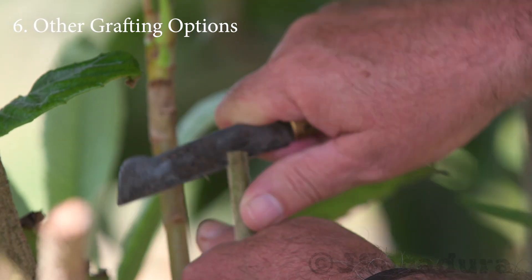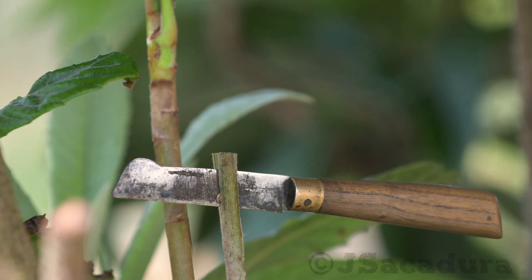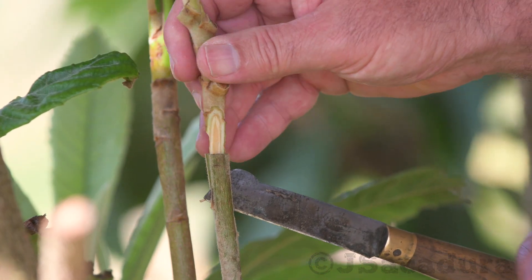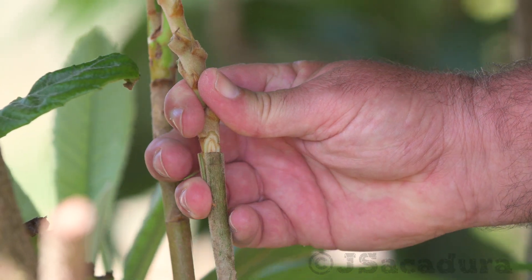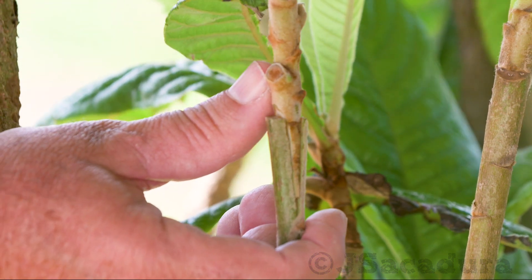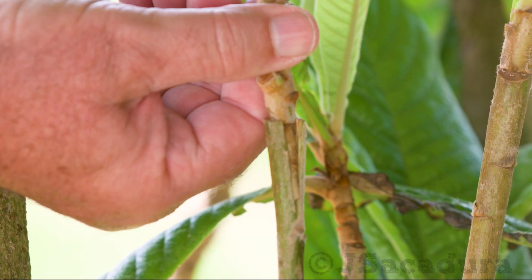One of the easiest grafting options is the cleft graft. It's a simple matter of making a cut in the middle of the rootstock and a double bevel in the scion. However, the cambium contact area is a very narrow layer on the edge of both cuts. If they are not perfectly adjusted, or if they don't cross at some point, the graft will fail.